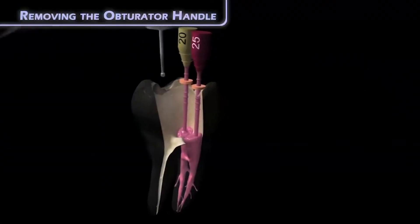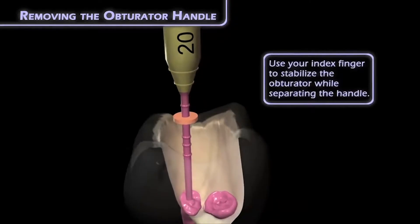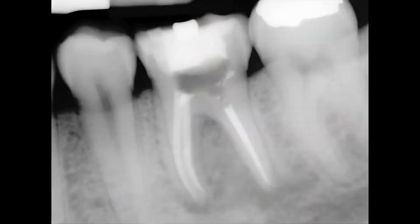If you wish, you may also use high speed or slow speed burrs for this step, but I found that there's no need to use these. I realized a long time ago the risk of using burrs to remove the carrier. As you may see in this radiograph, I unintentionally nicked and removed some of the pulp chamber wall adjacent to the distal canal while trying to remove the carrier.